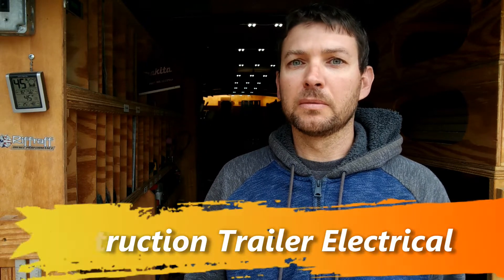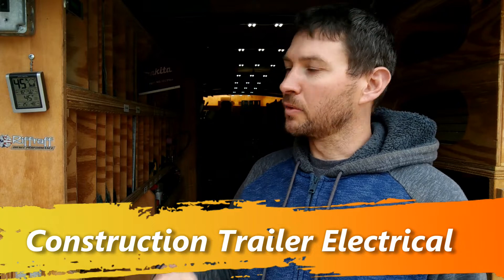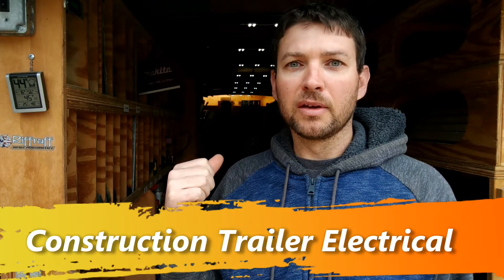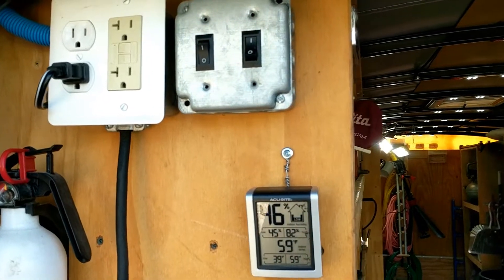Hi, I'm Anthony and today I'm going to be doing a quick electrical tour of my construction trailer. This was by special request. I'll just be going through each component that I have in the trailer on the 110 household side and also on the 12-volt side. So let's get going.